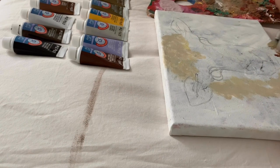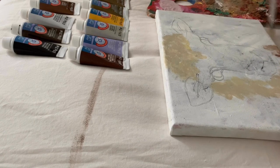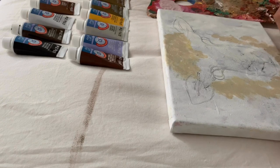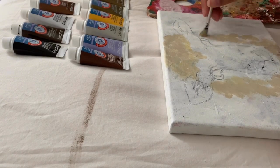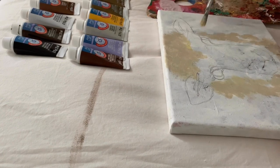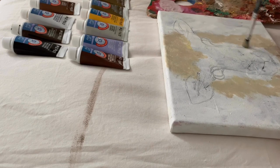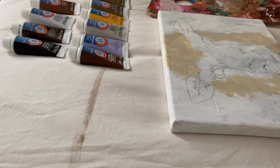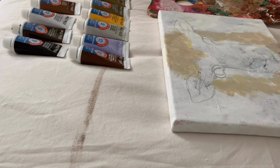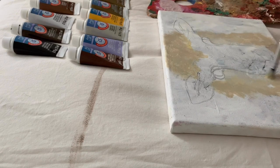I'm just going to start off by painting my first layer. I can already say that I like the thickness of this acrylic paint. I use a lot of Craft Smart acrylic paints from Michael's and they're a lot more liquid-based, but I've been using them for years. The Artist Loft acrylic paint is easy to blend as well, which is awesome. The colors are actually pretty exact to the color on the tube, which isn't always the case and can be really frustrating.